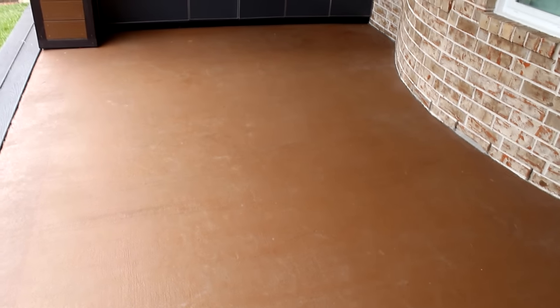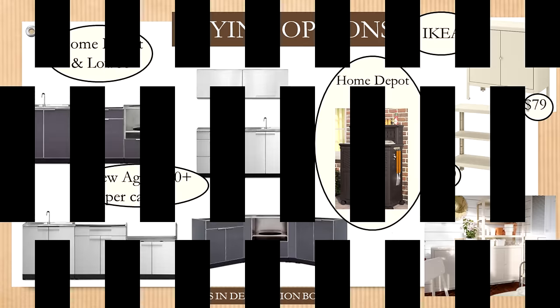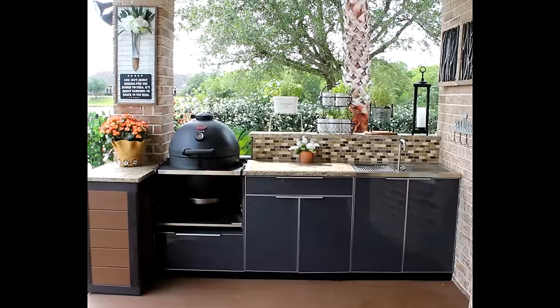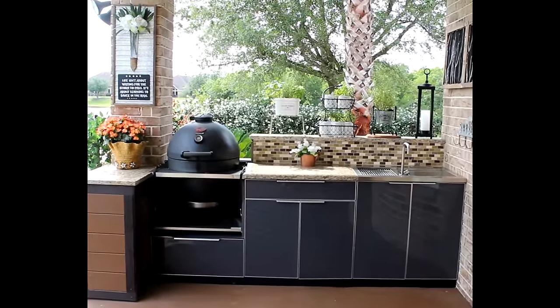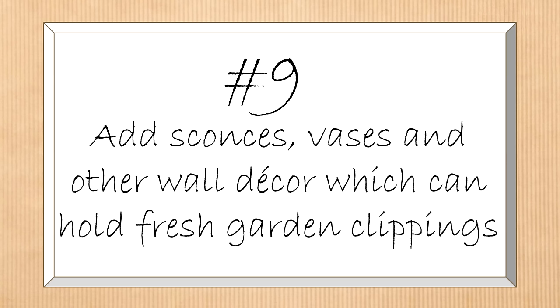Looking at buying options, you can see those New Age cabinets in different configurations and finishes. I also wanted to show some non-major-renovation options for work, serve, and storage space outdoors, including a great little cabinet on wheels from Home Depot, as well as modular units from IKEA that can be mixed and matched into different combinations.